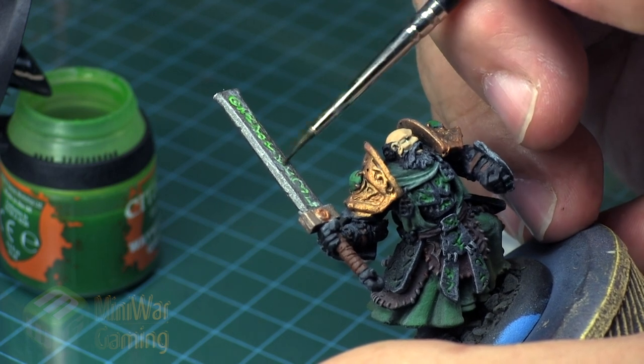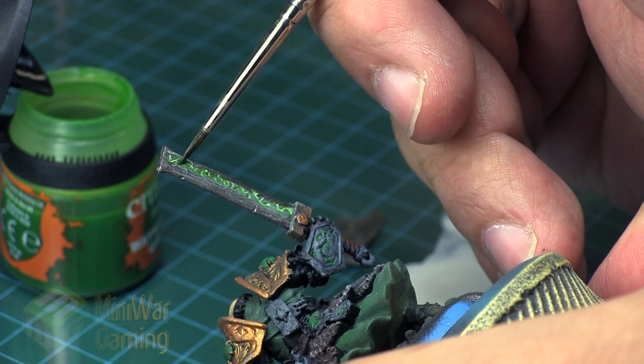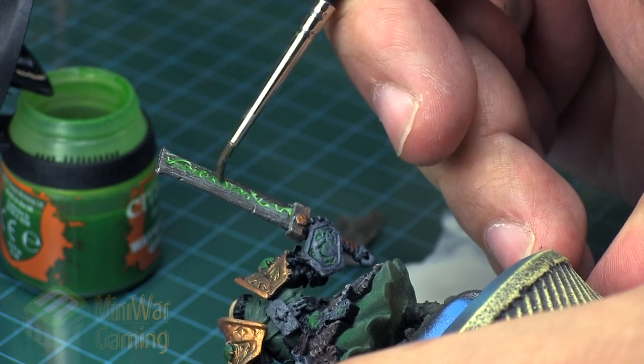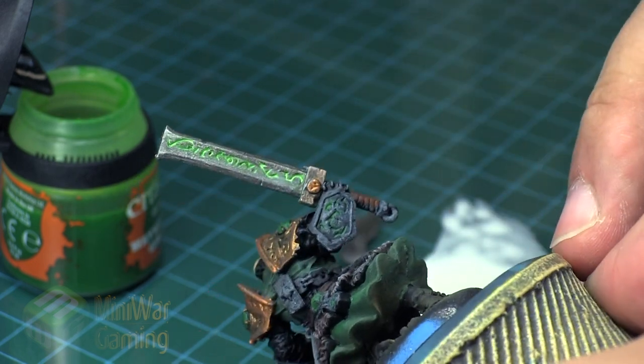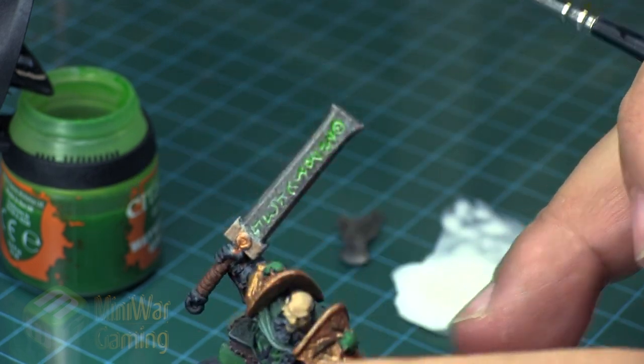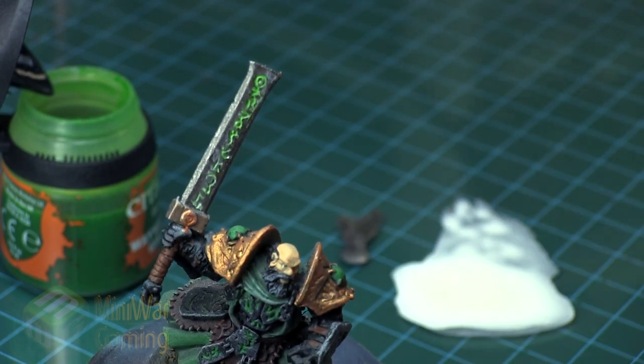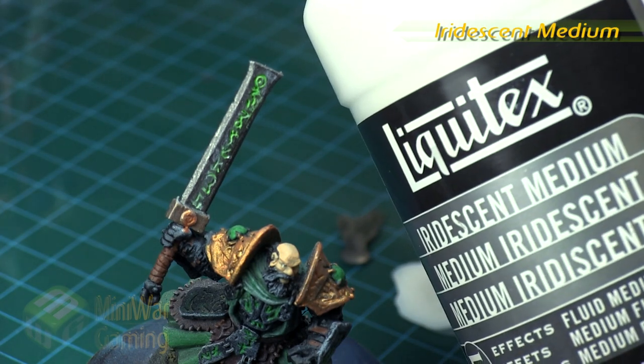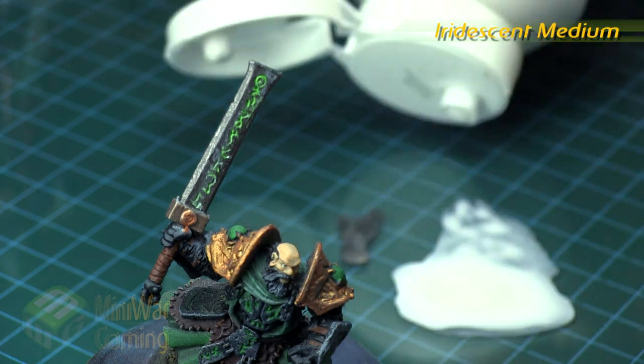Here I'm adding another step about halfway down the blade, getting a little bit of a deeper transition towards the ends, because I want to imagine that the runes glowing closest to the handle are more powerful and brighter. You can work that transition yourself by simply adding more glazes of green. Next we're going to finish off with some iridescent medium.